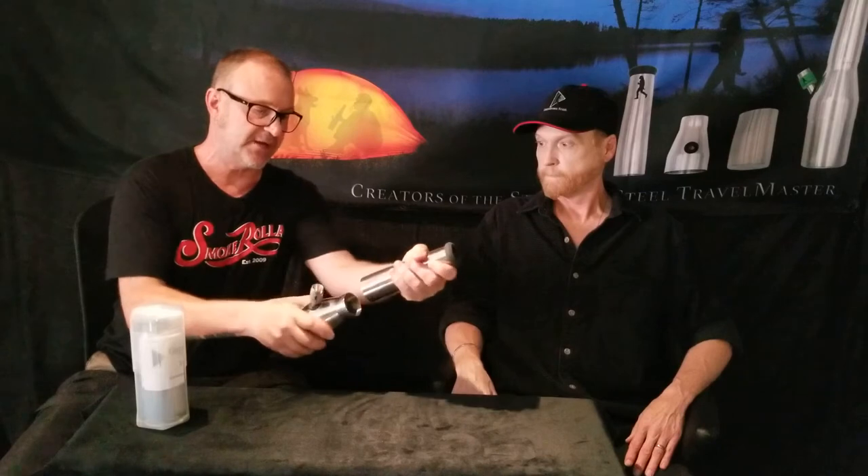Just to show you, it's a little bit of a rocking motion — just like that. He's a master at putting this thing back together, but it really is that simple. And because of the precision machining, it's not going to come apart on you — no threads.